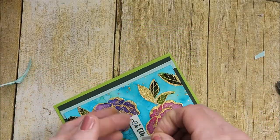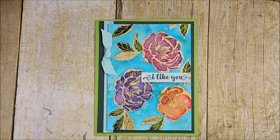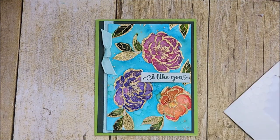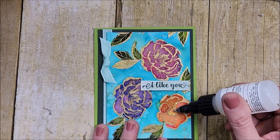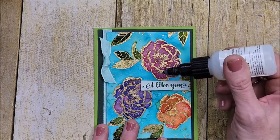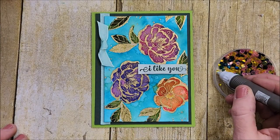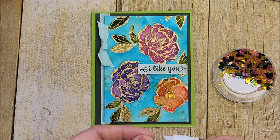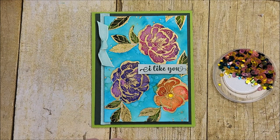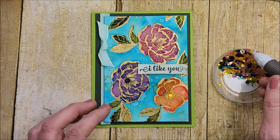For this card I'm making a simple knot instead of a bow. I've got a piece of tear and tape and I'm putting it right there. Lastly, I'm adding a gem to the center of each flower — in my other videos I used liquid glue but now I'm using our fine tip glue pen. I'm getting a yellow gem for that one, a blue one for this, and a pink one for the other.